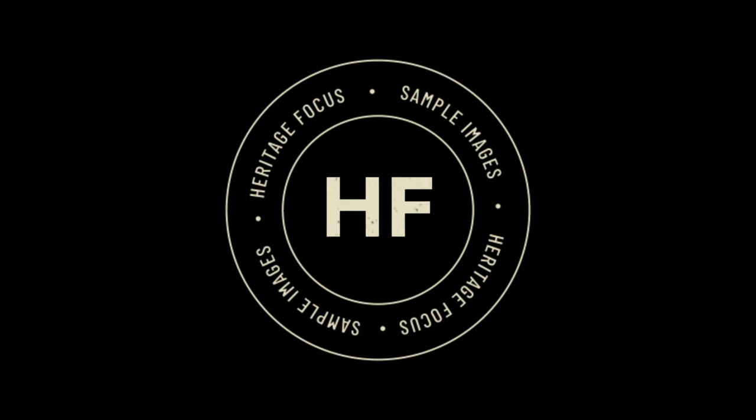Let's take a look at some sample images and see how the lens performs on the Fuji GFX 50R. YouTube will surely compress these images, so remember that the full resolution images are always available to download at heritagefocus.org. Typically we would review vignetting against the medium format sensor, however since this is a native medium format lens, vignette is not a problem, and there is no need to use a 35mm crop mode with this lens.